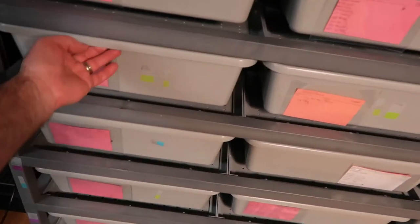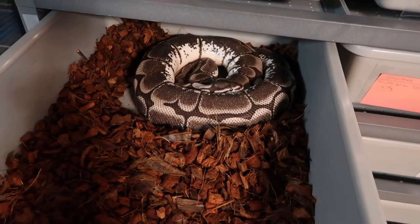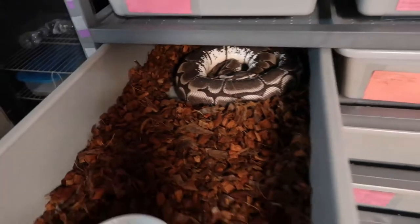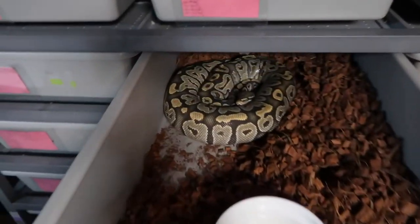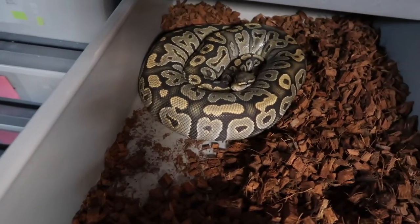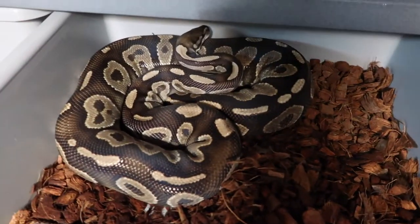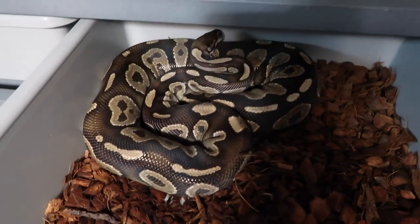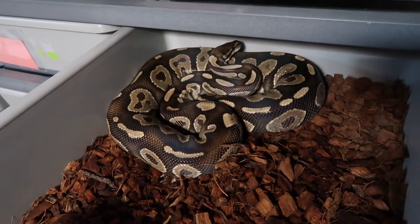This girl is due in about 20 to 22 days. This girl here should be shedding in about two weeks — that'll be her pre-lay shed. And this girl here is swelling really big; she's got a solid swell and will probably have her full ovulation very soon.